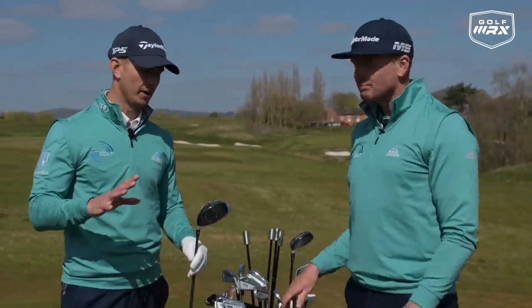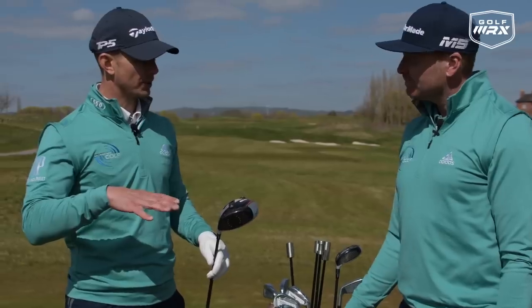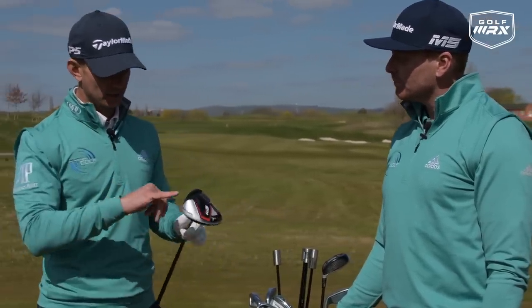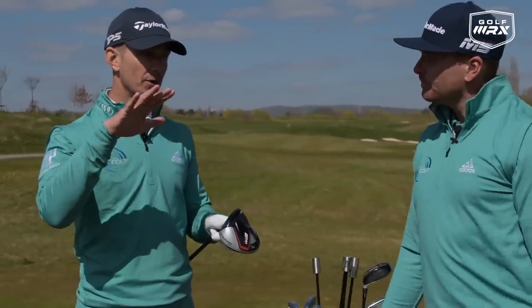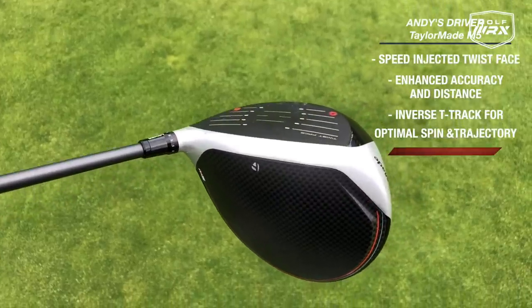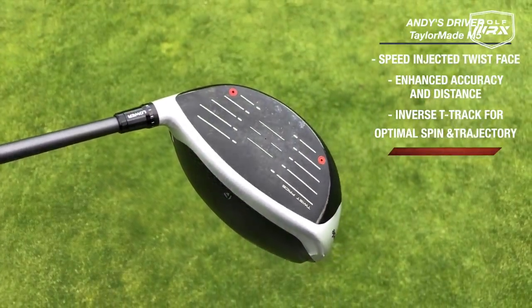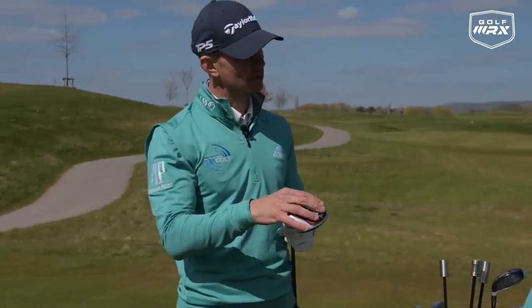What I wanted to get out of my drives was to make sure I could spin the ball lower, because I felt my club speed was high, but I wasn't maxing out on my drives. If I catch it maybe low on the face, it would spin too high into the breeze and I'd lose distance. So I wanted a driver that I could launch a bit higher but actually spin lower, so over the average of my rounds I'm getting more distance.